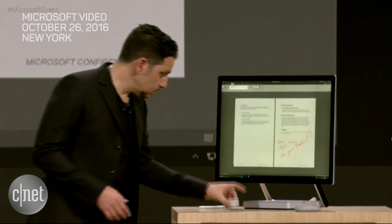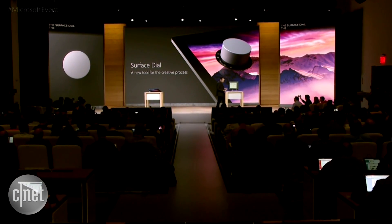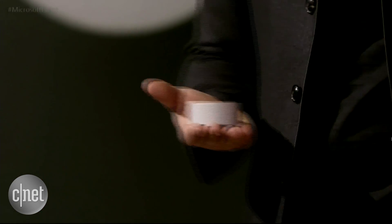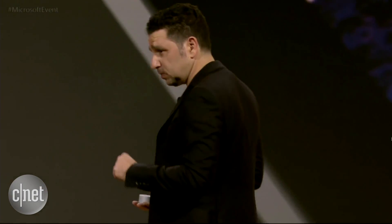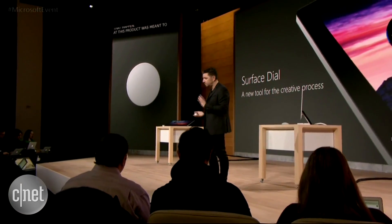I now want to introduce you to this thing — the Surface Dial. The Surface Dial was created as a new form of input. We've learned a ton over the last several years about how people are using their pen and how they use their other hand to operate, whether it's touching the screen, grabbing a mouse, or typing. There are so many different flows of interaction that happen. This product was meant to help you change that workflow and give you the next option to help you create even faster.